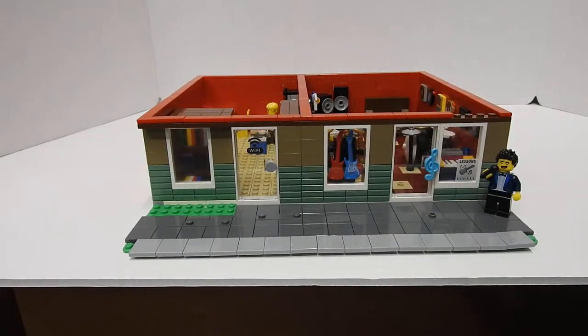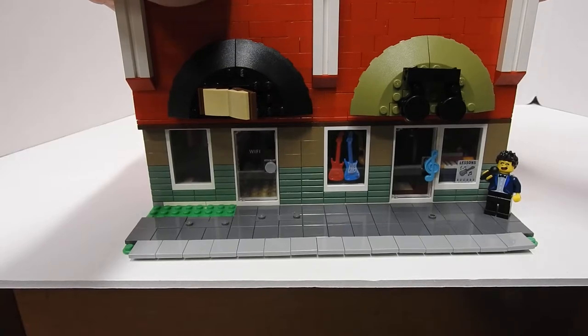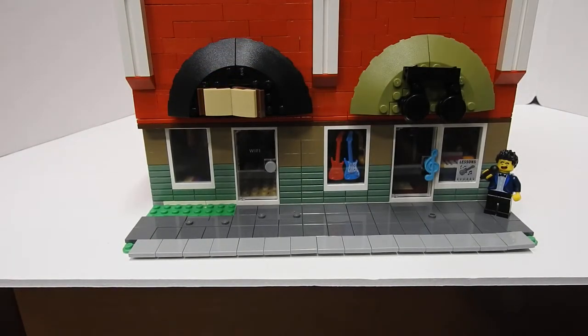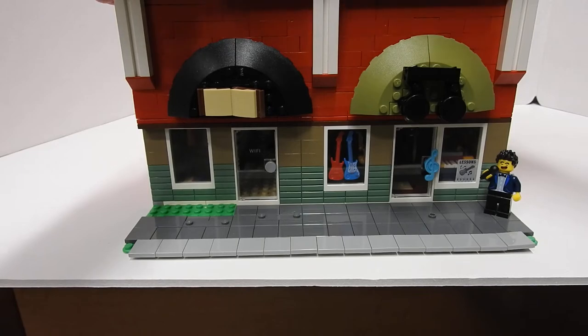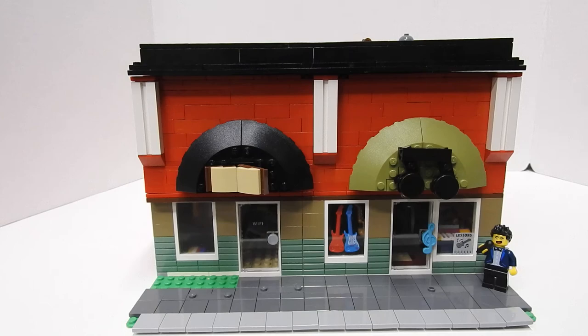So that was a look at this little shopping area. One day I think I'll return to it, especially working on the floors — trying to make those a little better. But for now it works. Thank you for watching, and stay tuned for more.